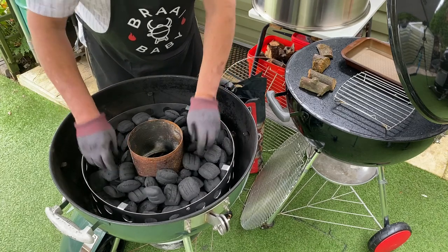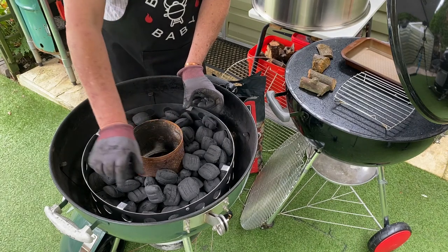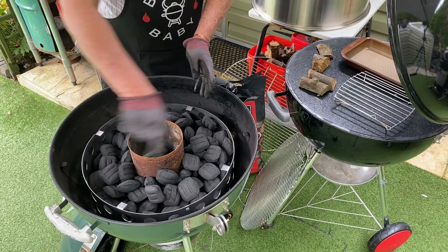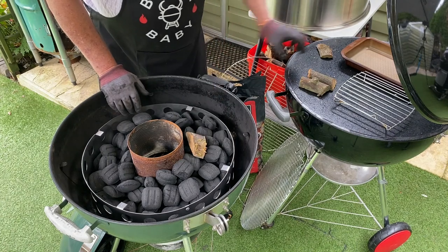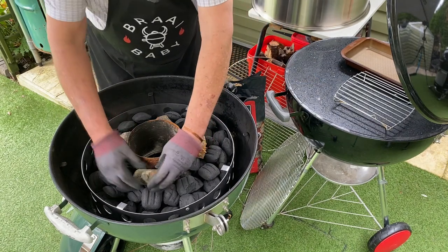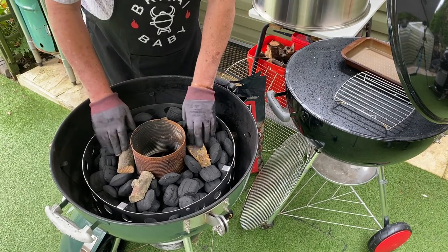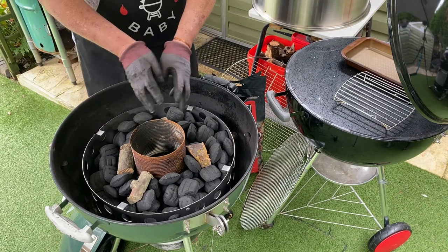That's the minion method. We could have also done it as a snake method, where you put a little row of briquettes all the way around like that and light them at the beginning so it keeps going around — but we're not going to do it that way. We're going to put some chunks of apple wood in for smoking; not too many, I'll use four. They probably won't all burn.